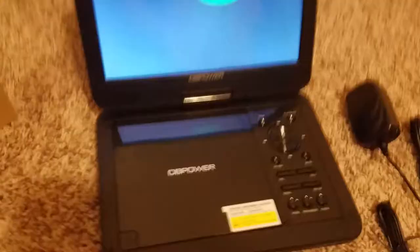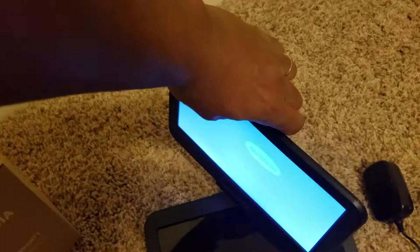The screen itself can rotate 180 degrees and it is very stiff, so I have to set the phone down for a second to show you how it moves. It is very sturdy and stiff, which is nice — if you are going down a bumpy road, it won't close on you while you are trying to watch it. Rotating clockwise, it will rotate a full 180-degree turn.